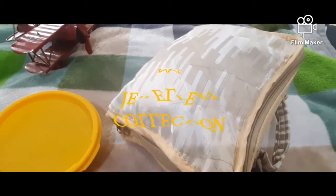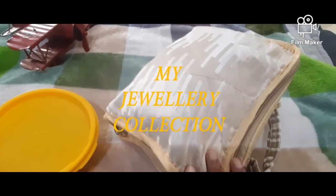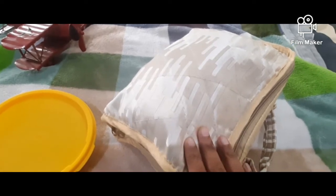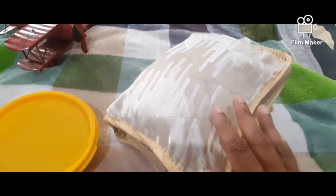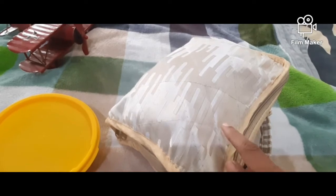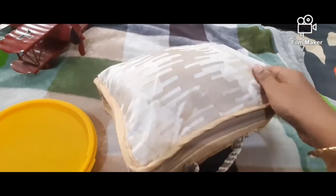Hi friends, welcome back to my channel. If you want to share my video, you can share my imitation jewelry collections. This is my earring collection video on my channel. You can see the link in the description below. Now you can see my collection.